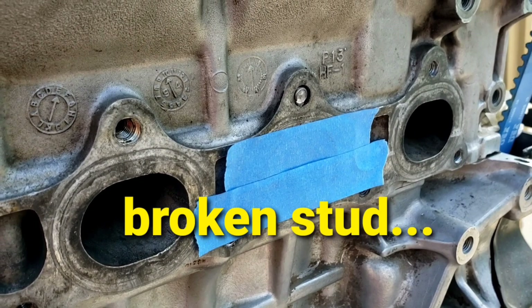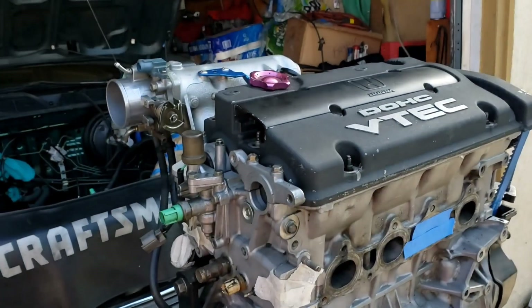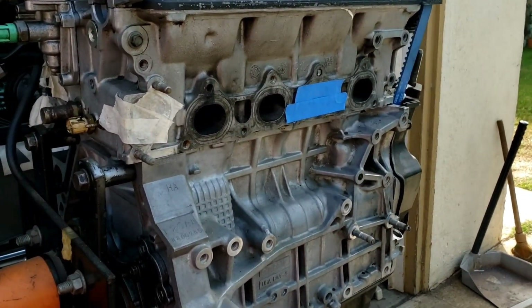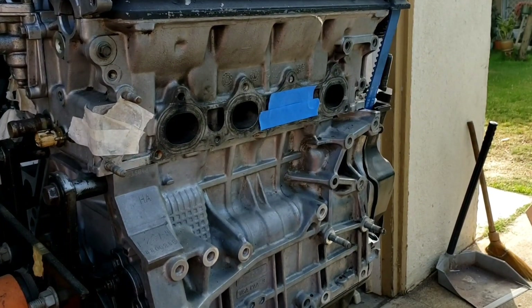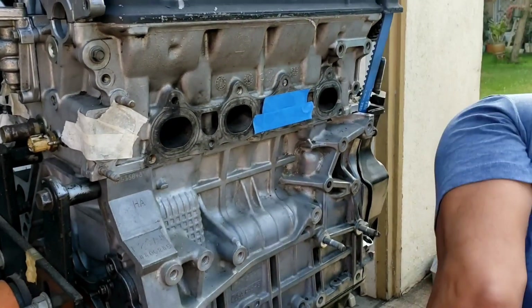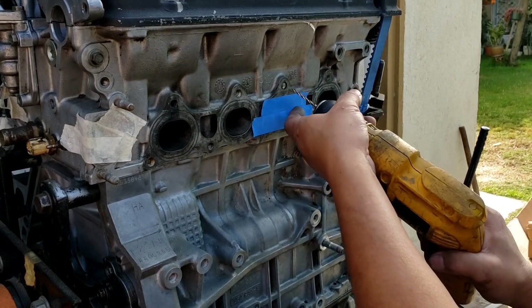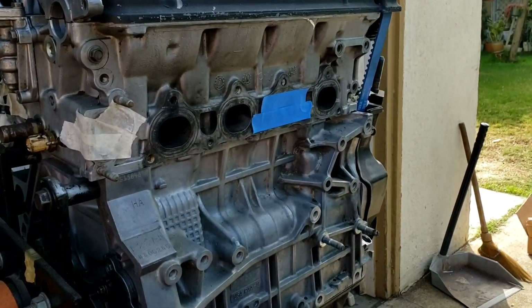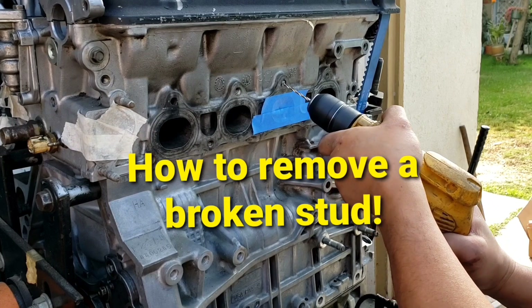One bolt sheared, so now for the last 30 minutes of this video I'll show how to drill a broken exhaust stud — this is how to remove a broken stud.